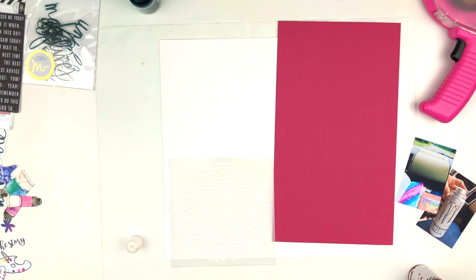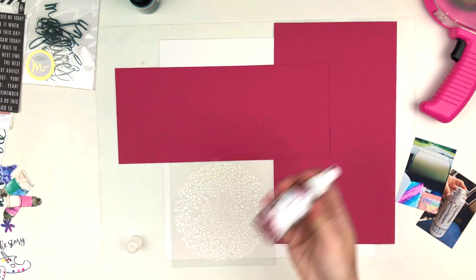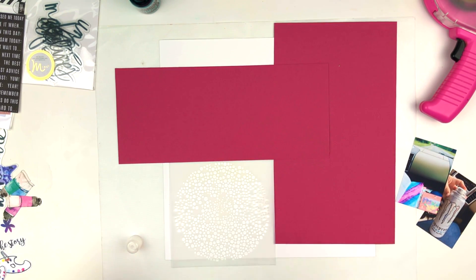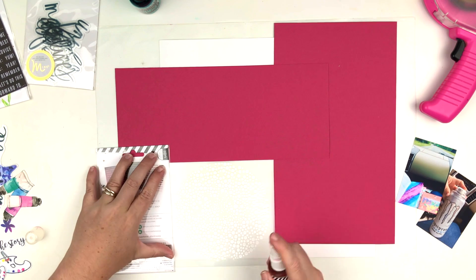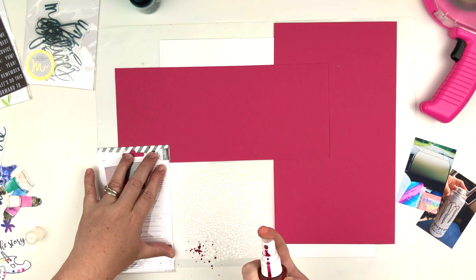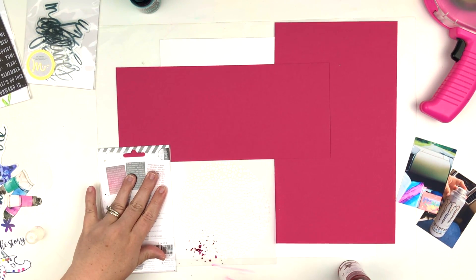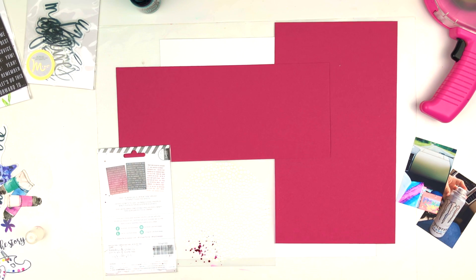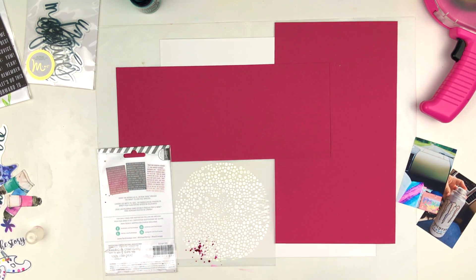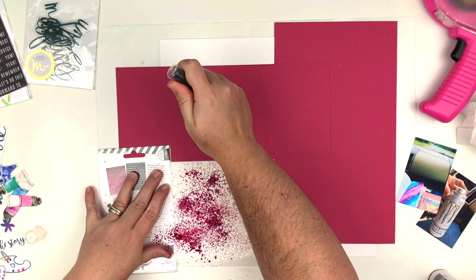It's a stencil with a bunch of little dots all over it in a circle pattern. On the sketch there were two circle elements peeking out from behind the middle layer, so that's what I was going for. I had some difficulty with the Heidi Swapp Color Shine — I haven't used it in a while and the nozzle was clogged. I'm going to clean that up and get to spraying again, but it still comes out kind of wonky.